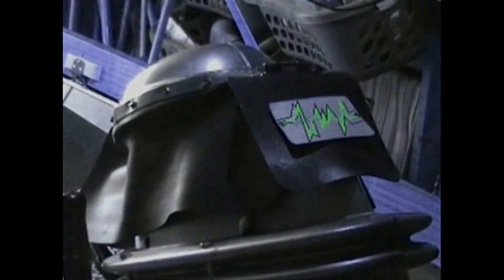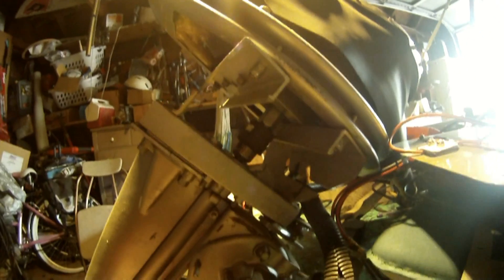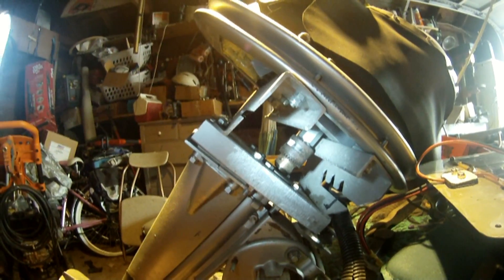Hello, Chris here with Video Breakthrough explaining how the custom shaft is put together from the angle grinder to the lower end unit of the outboard motor.